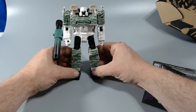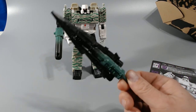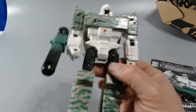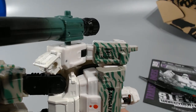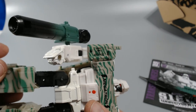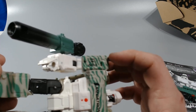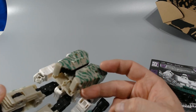There you have it — Combat Hero Megatron. You've got his sword there. Nice detail on that. Focus in — you've got the Generation 2 Decepticon insignia there, and MGTN 85. So Megatron 85, I guess.